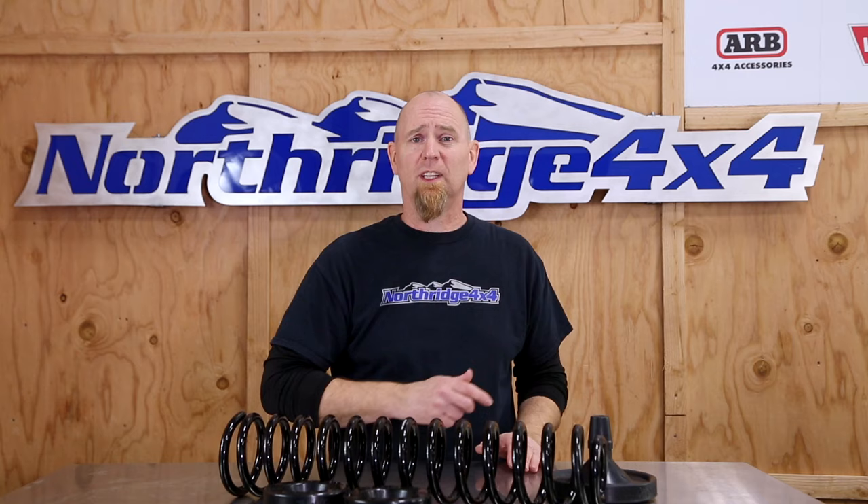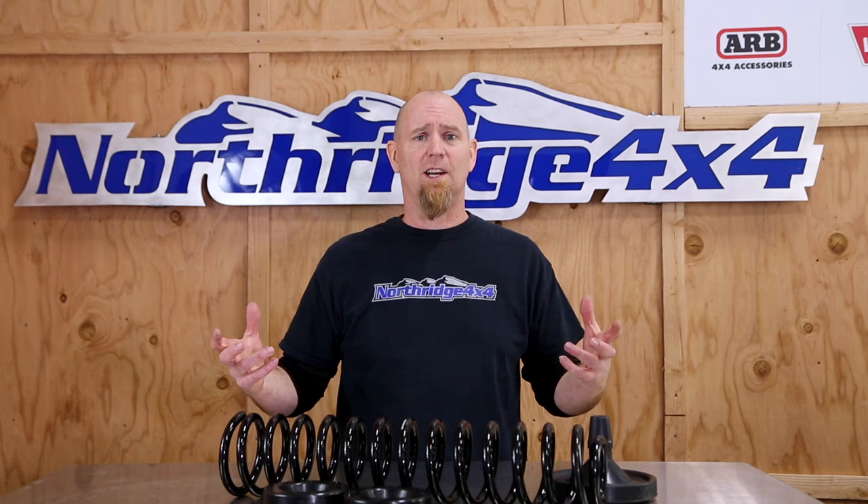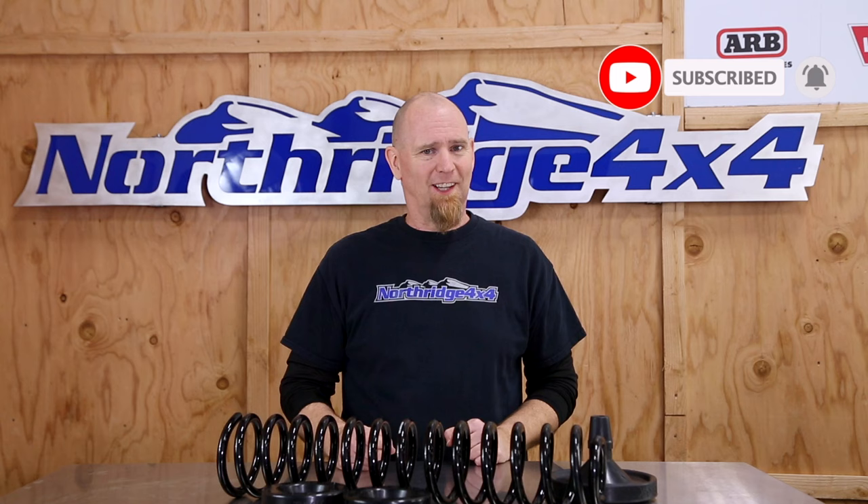So do your homework and figure out what spring works best. If you have questions, we here at Northridge 4x4 are always happy to help out. Spring lift versus spacer lift — did we leave anything out? Do you have a spacer lift or a spring lift, or which one do you want? Leave that in the comments below. Check out the description box for more information on spacer lifts and spring lifts from Northridge 4x4, hit that like button, subscribe if you haven't already, and until next time — thanks Northridge Nation.